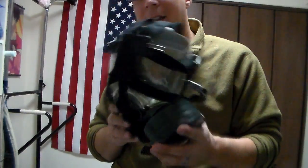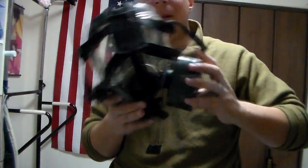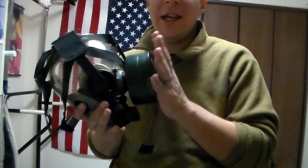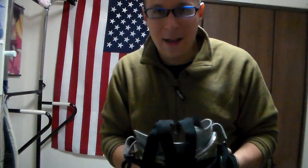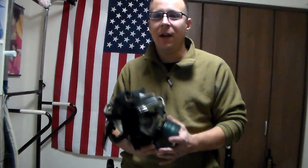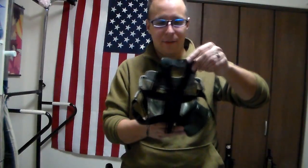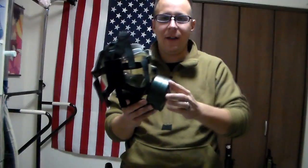The key thing here is there's one filter attached on the left side. The right side looks like it could hold one too, but I'm not entirely sure. The big thing about having it on the left side is that it reduces the impact the gas mask is going to have on your shooting arm, which is good.